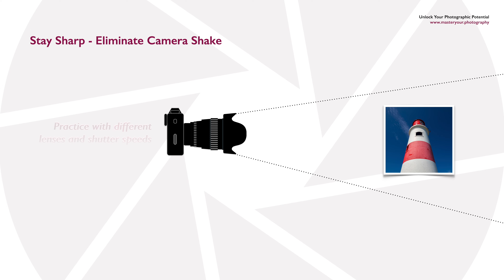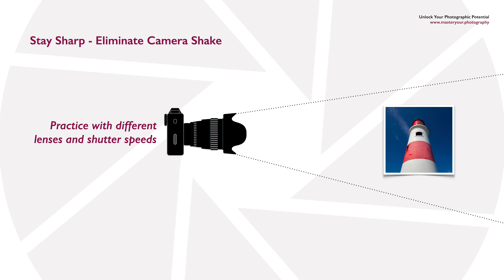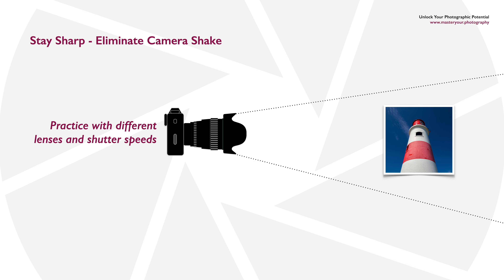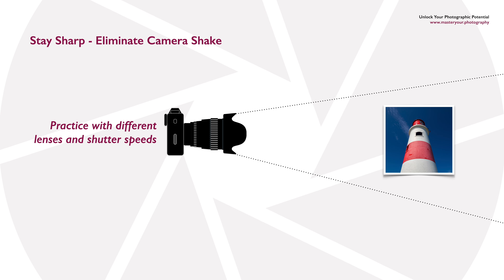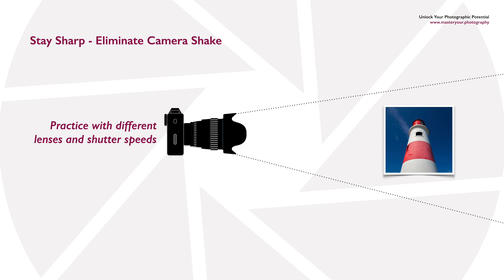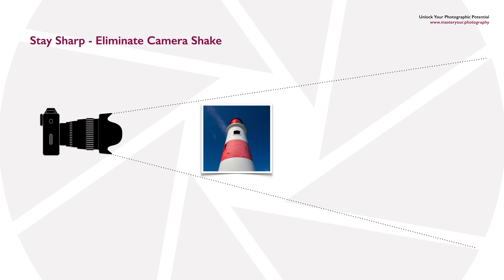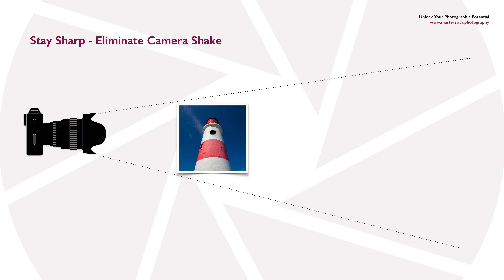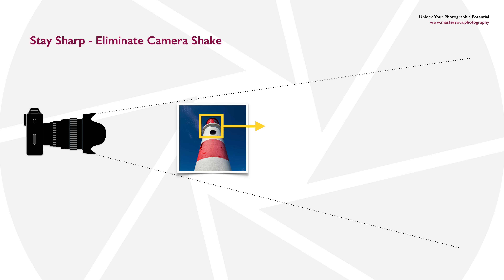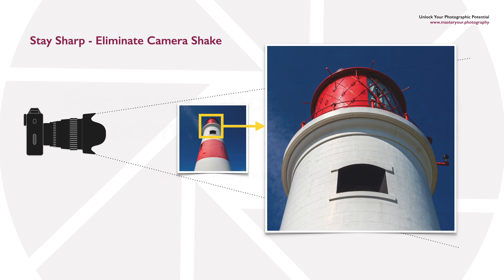One of the best things you can do is practice these techniques — how to hold your camera correctly, how to stand, and how to breathe when squeezing the shutter release so there's no camera movement. Over time you'll develop muscle memory and find you can handhold at lower shutter speeds than when you first started. You'll understand the limitations of both yourself and your camera, giving you the confidence to get the shot without camera shake.